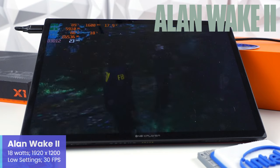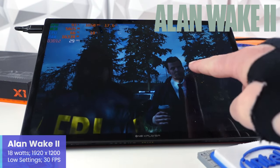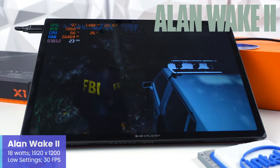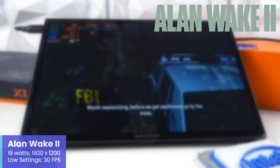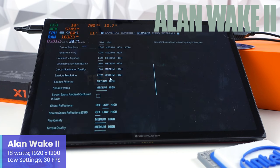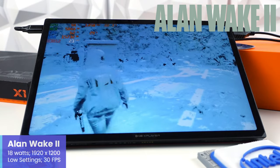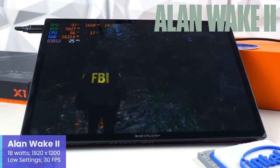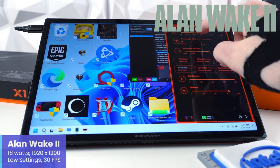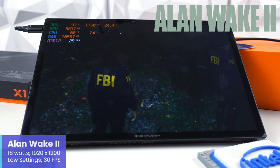Alan Wake 2 is the long-awaited sequel coming out in October of last year. I wanted to showcase it because it has some pretty bad issues with Arc-based integrated graphics — graphical glitches around the police car and on character eyes, and when trying to disable global reflections the colors appear inverted. These are known issues with Arc graphics that Intel states they are addressing, documented back in January. Another concerning thing: adjusting TDP seems to have no impact on performance — whether at 18W or 28W, the game cannot go beyond the 20s frame rate range. This is a good example of a AAA game having issues with the current state of Intel drivers.